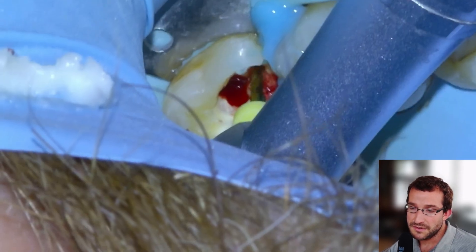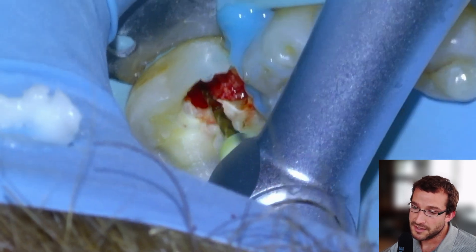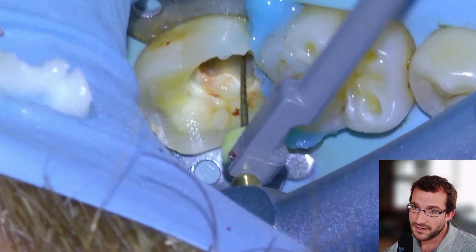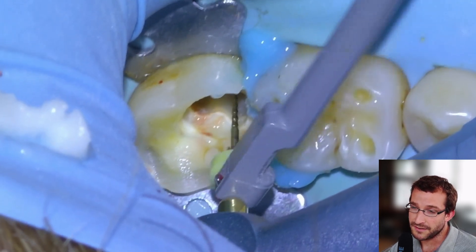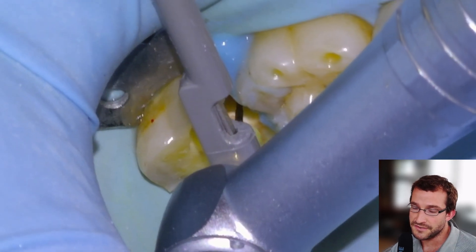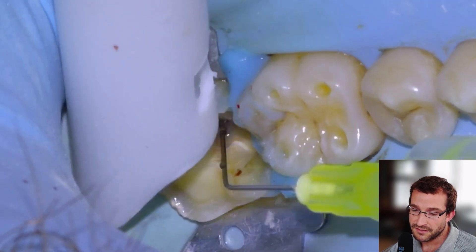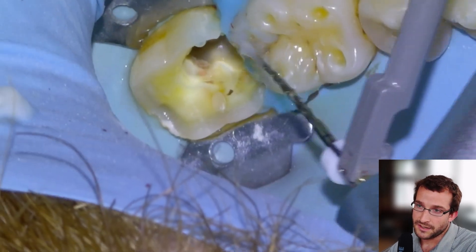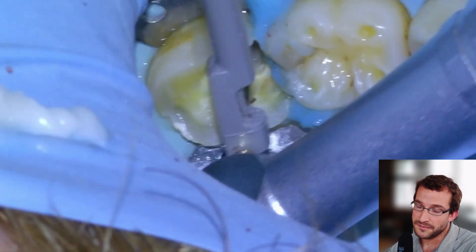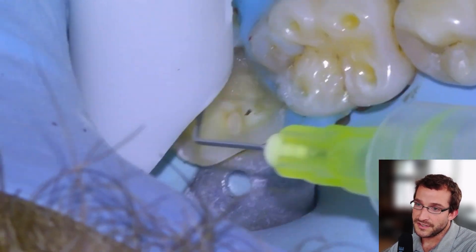We'll get started with the preparation of the tooth. This was a 40-something-year-old patient, so wide open canals — the blood is easily going to show us where the orifices are, no calcification. So we're not going to need to use any hand files. We'll get the SX down each of the three canals and then get a glide path file down to length. RC prep is optional probably for a case like this, but we use it. I'm going to fast-forward through the rest of the preparation here.